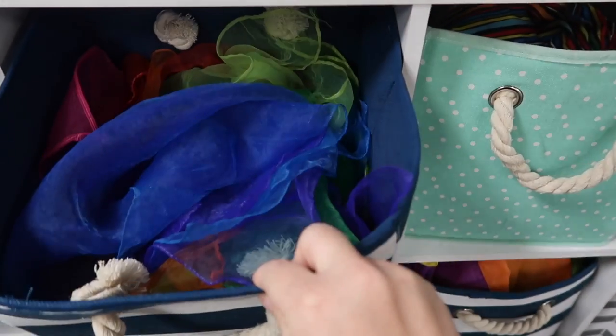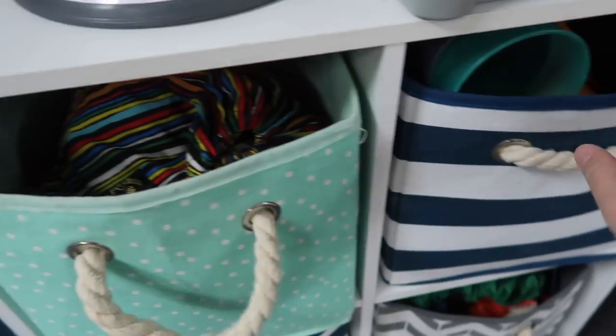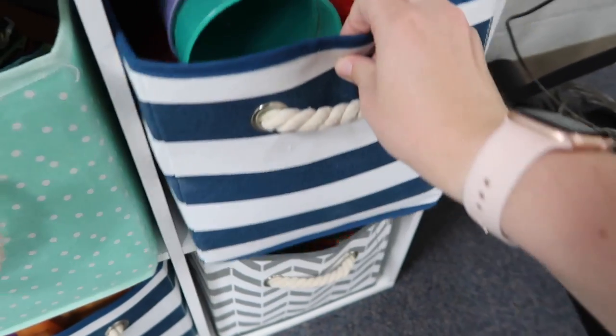Next, let's talk about movement. As a music teacher, you have a lot of things for movement activities — cups for cup routines, bean bags, stretchy bands, and parachutes. I've found that using cube storage really helps with that. Because it's a cube with little handles, you can just slide it out, take it with you, and then slide it back in.